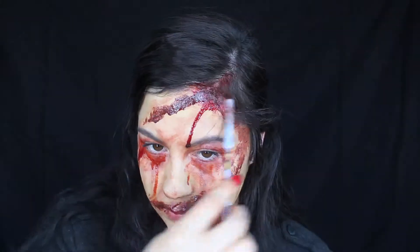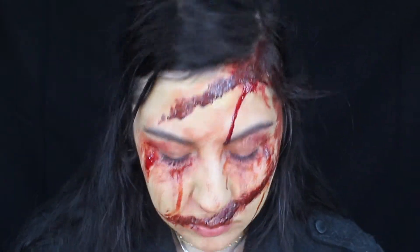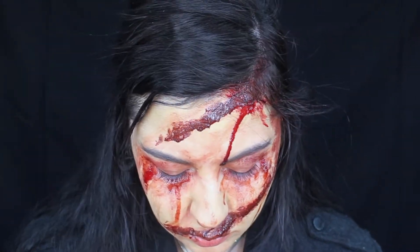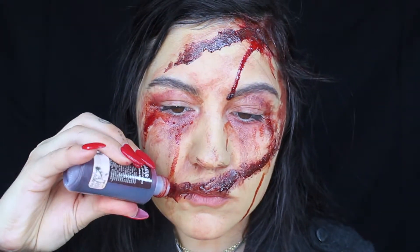I put some blood in my hair, just all over, and applied some on my neck. Then I rubbed it all into my hairline too, because again it's like she got an injury on her head and it just dripped all the way down her face.